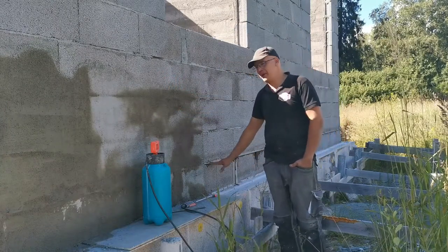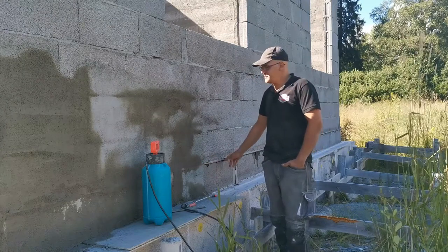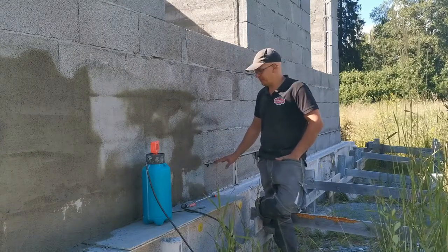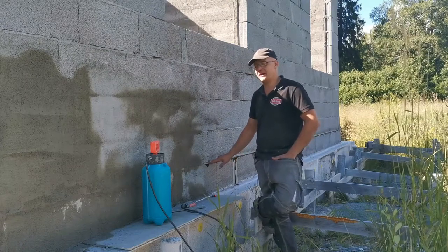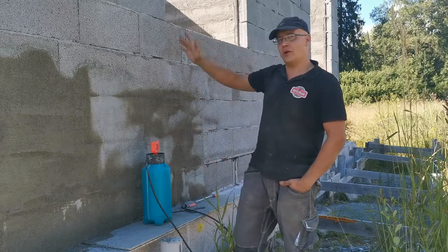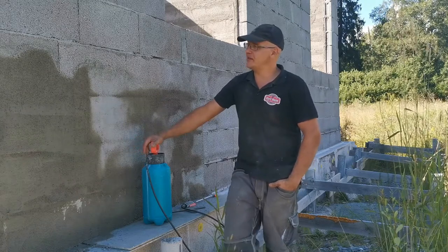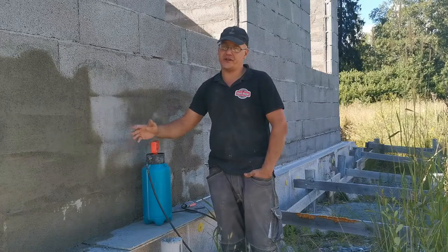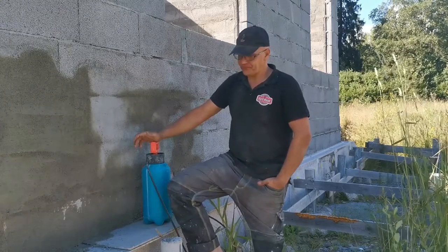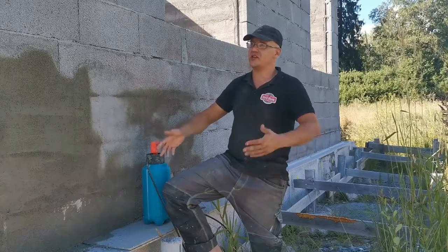Why am I starting up here and not from the ground up? It's because here is my moisture barrier for the walls, and this is below the floor — this is the lowest point I'm going to go. This will give me a water barrier for the whole house. After that, I will put in insulation, and on top of that will be the later stage: the outside protection from rain and sun.